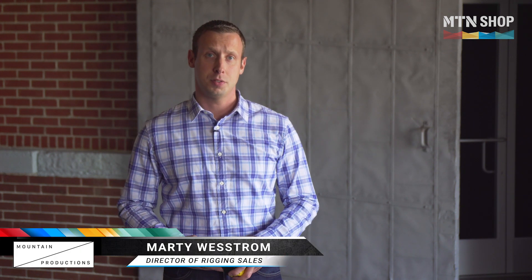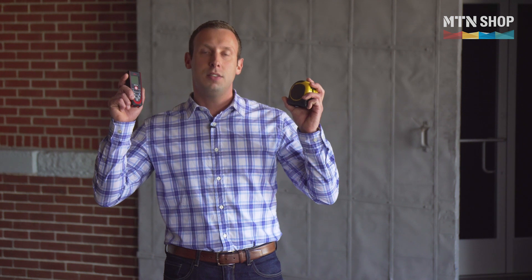Hi and thank you for joining me. My name is Marty Westrom and I'm the director of rigging sales at Mountain Productions. Today we're going to demonstrate using a traditional tape measure against the new Leica D2 laser distance meter. Our goal is to measure out this room using a laser distance meter and see how it compares to a traditional tape measure. Now let's get started.